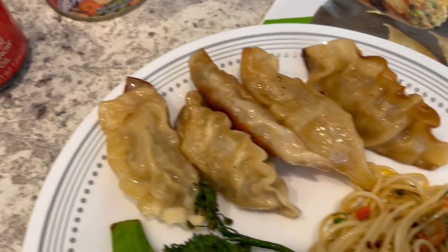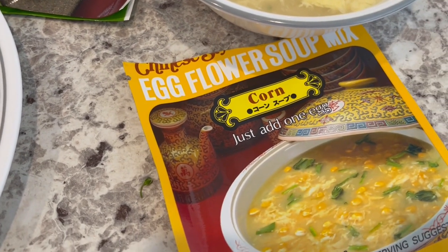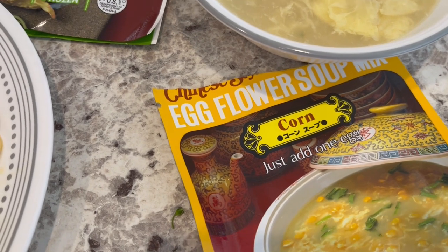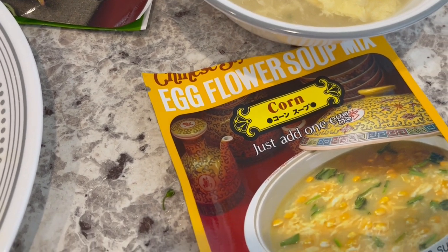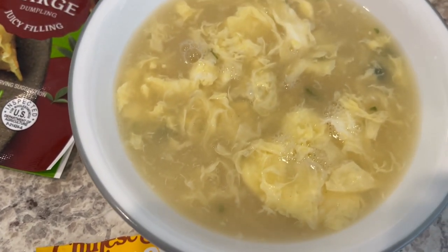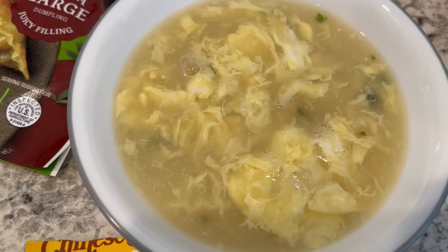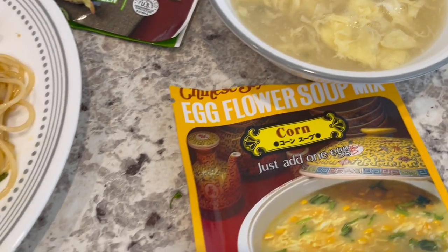I added a little bit of wonton seasoning, which is kind of like ramen noodle seasoning — the seasoning packet you'd get in a package of ramen noodles. I'm also serving some egg flower soup on the side; it is from Kikkoman. You add two and a half cups of water and an egg and that is it. So we are having Asian at home tonight and we will see y'all next time.